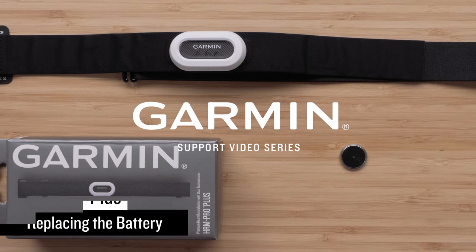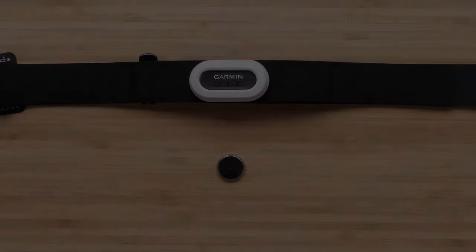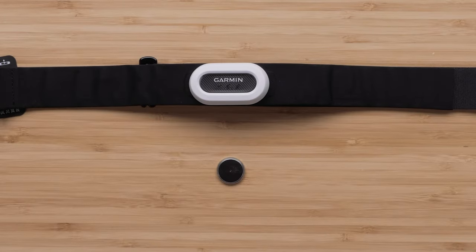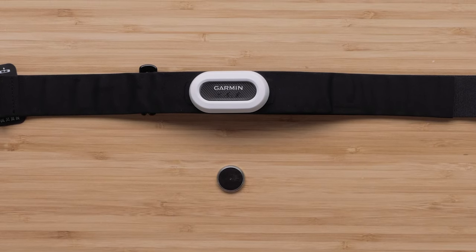In this video, we will show you how to replace the battery on your HRM Pro Plus Strap. To change the battery in your strap, you will need your HRM Pro Plus Strap and a new CR2032 battery.